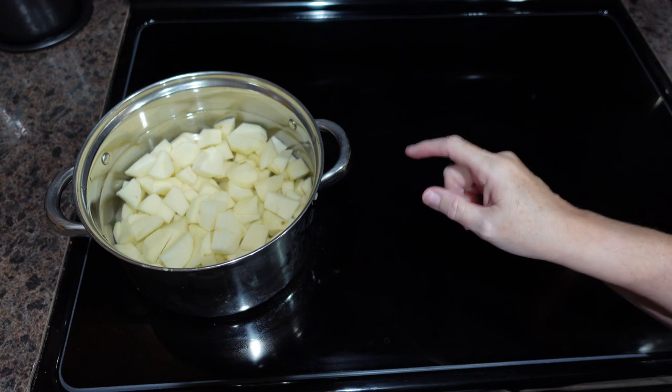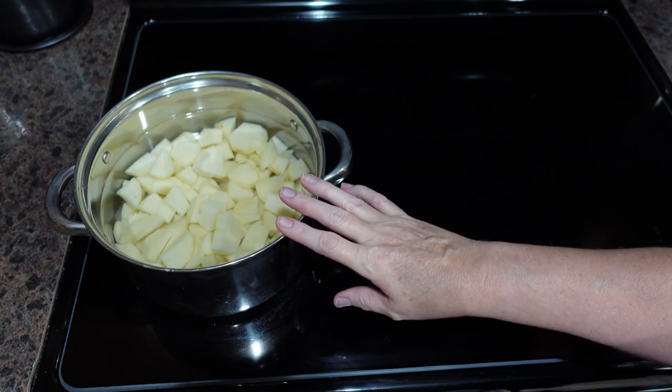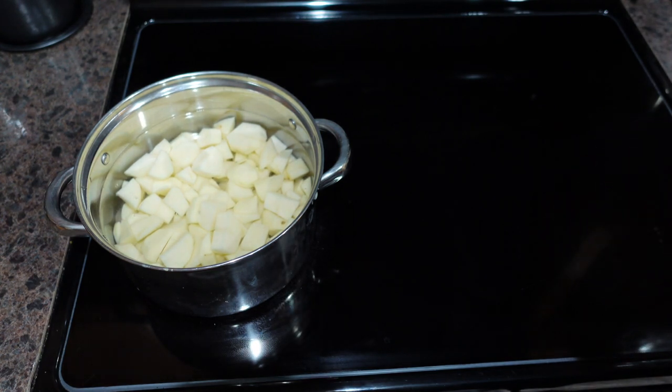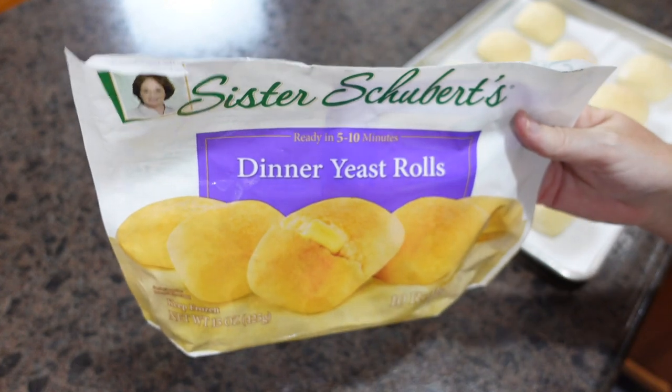Let's get back into the video so you can see how wonderful this meal turns out. While the roast, carrots, celery, and onions finish up, I went ahead and peeled my potatoes to get them mashed. Tonight we're having mashed potatoes, roast, carrots, celery, and dinner rolls. Our roast is out of the oven resting in the Dutch oven, and I've cranked the heat up to 350 degrees to get the rolls in.